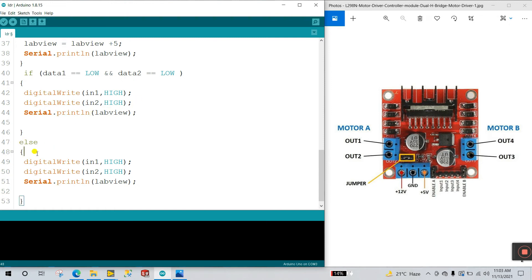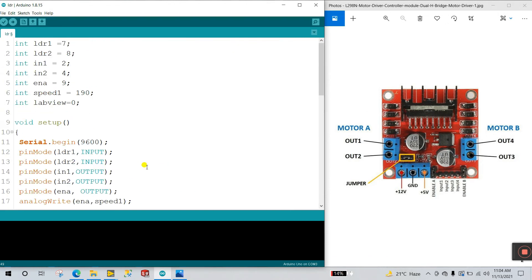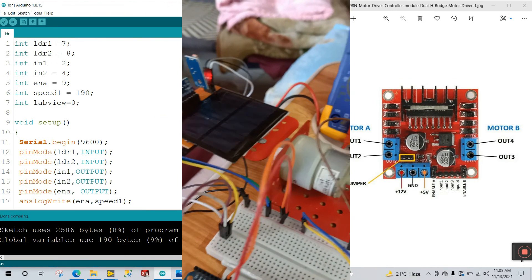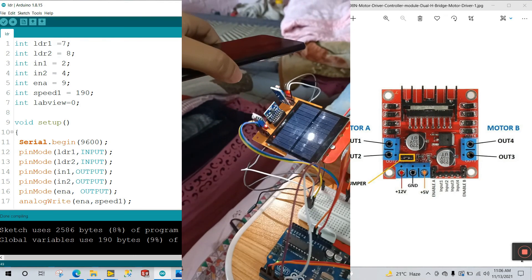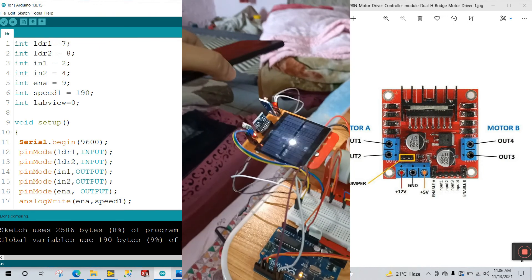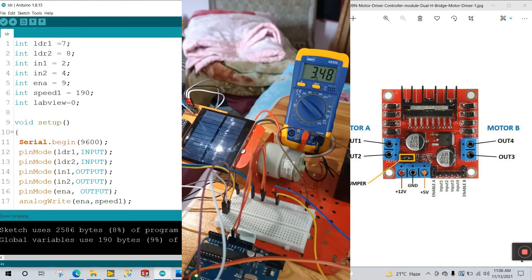The else if condition: if none of the three conditions are fulfilled, this executes — digitalWrite IN1 HIGH and IN2 HIGH, and Serial.print shows the motor is stopped. Verify and upload this program to your Arduino. Now let's check — I have the solar plate connected directly to our multimeter. Using this torch light, let's see the output. It's working perfectly, and you can see the voltage is 3.4V.